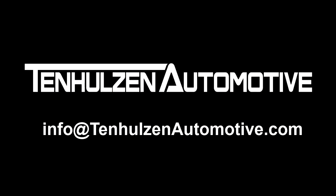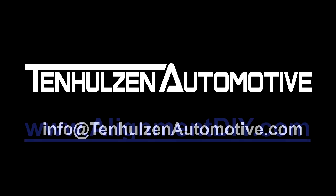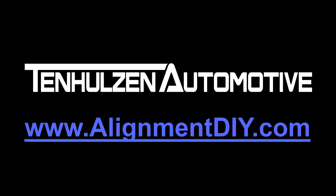We are available to offer support by email 7 days a week. To order, please visit www.alignmentDIY.com or one of our authorized retailers.